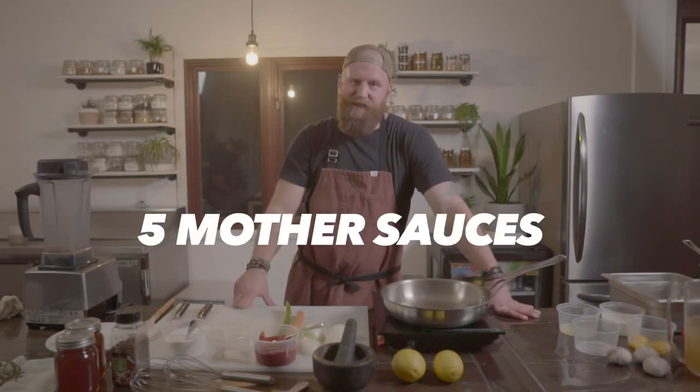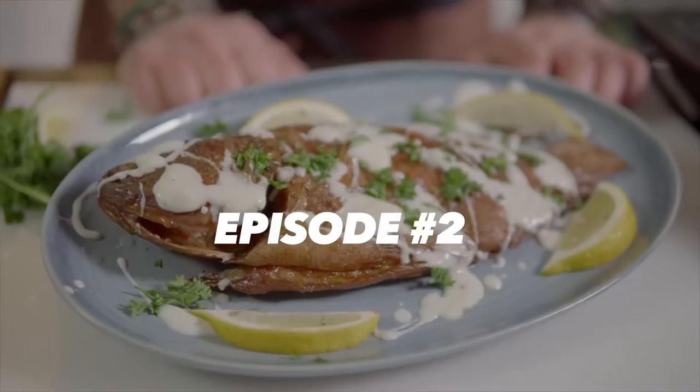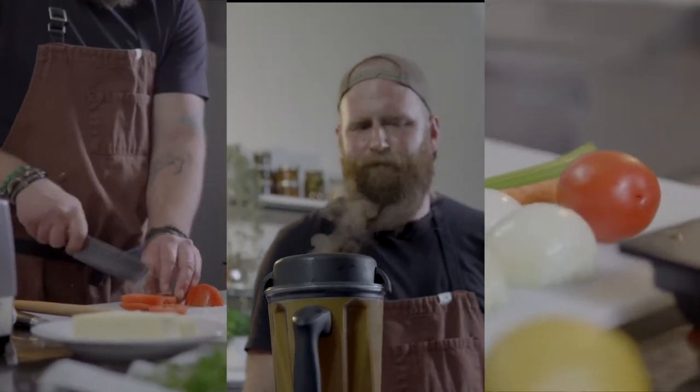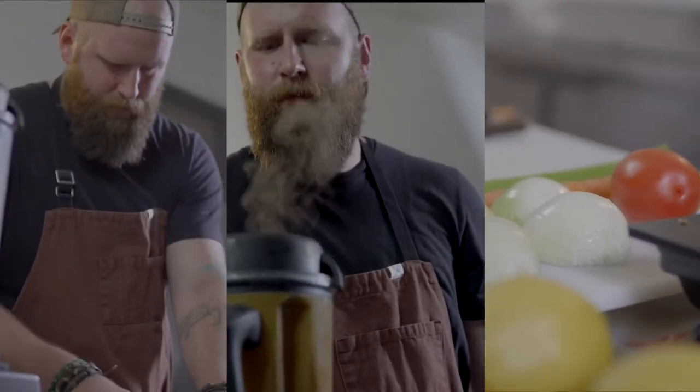Today we're going to be going through sauce number two in the five mother sauces, and it is Espagnole. I'm Kevin Funk — join me as I share my love of all things food and a passion for the outdoors. On today's episode: Espagnole, one of the five mother sauces.